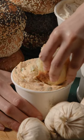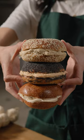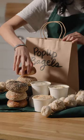And if you've ever wanted to experience a tasty creation for yourself, you can try the 50 garlic clove gochujang schmear exclusively at Pop-Up Bagels starting March 27th.